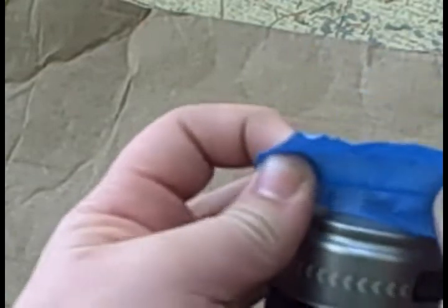First, place some masking tape around the silver end of your Axe can — where the little nozzle would have been. This is just to give it a better look and to cover it up so we don't get spray paint on it. Make sure you get it underneath the little silver rim and not anywhere else, so you can spray paint without having to redo it.